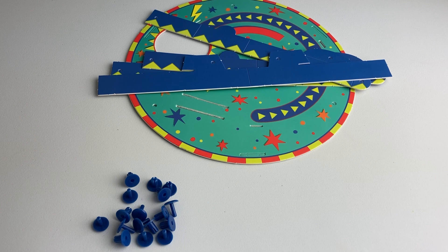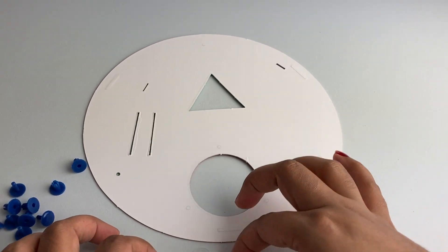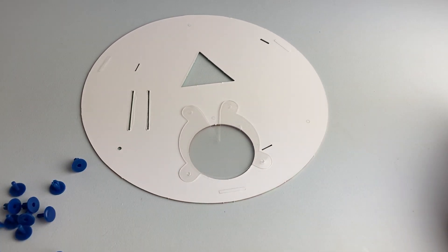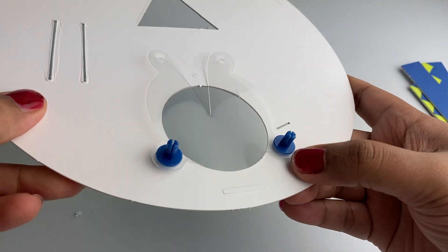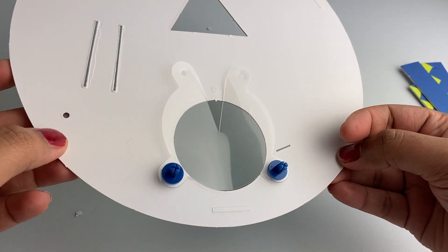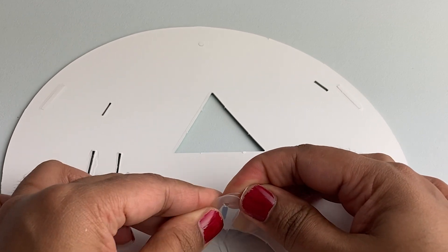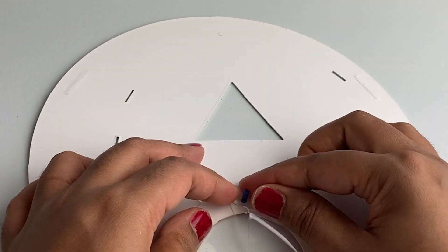Next you need nine snaps and one plastic catch. Flip the plate and place your plastic catch on top of the circle so that the holes align — like this. Next, attach the catch to the base plate with some snaps. Add another snap here and bring this portion of the catch over so that the two holes align, and then run it through this snap like this.